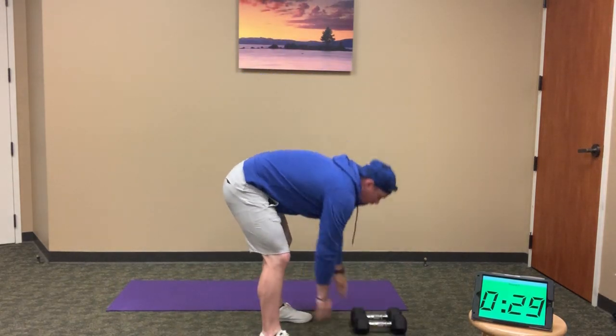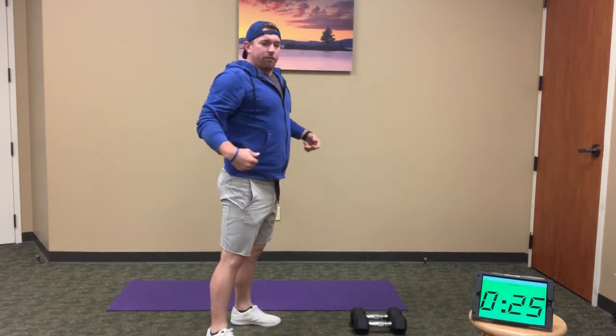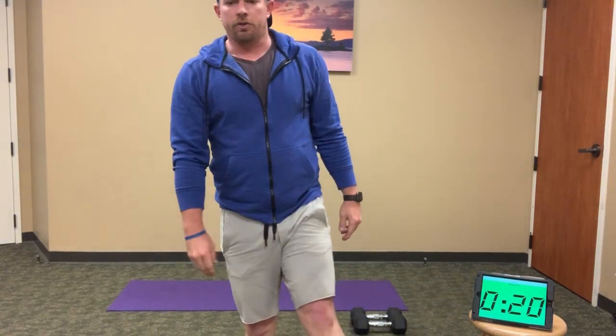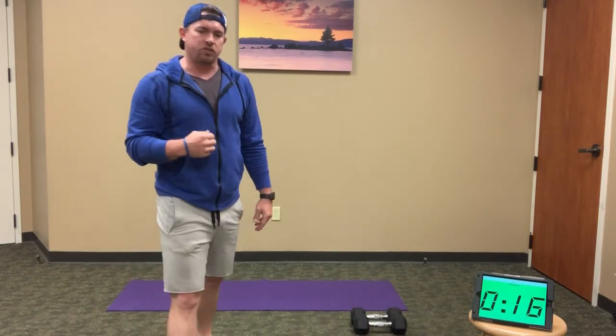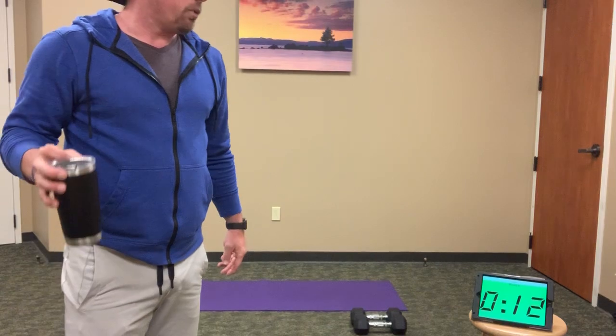When you're done with those thrusters, 10 squat jumps — full squat, drive through the heels into that jump. 20 seconds to go. If you're finishing up, remember this is your time — grab a quick drink, recover. We've got 10 seconds.